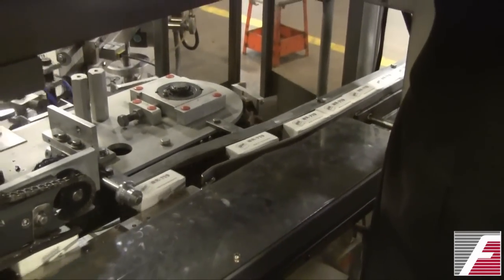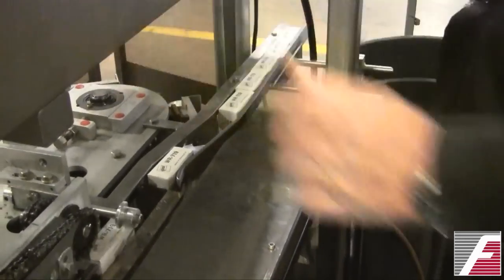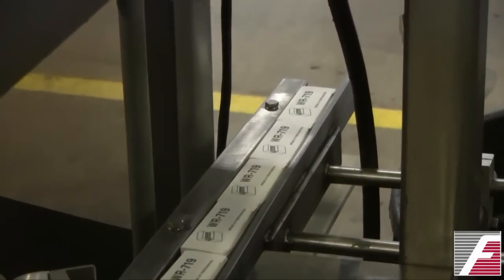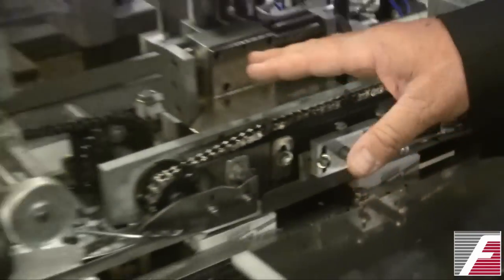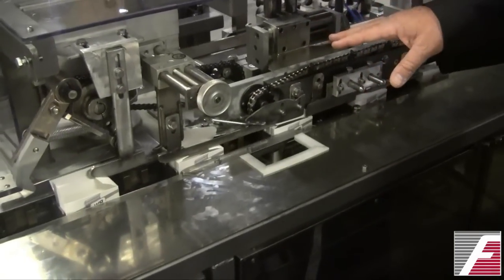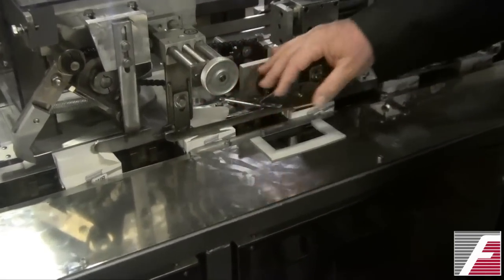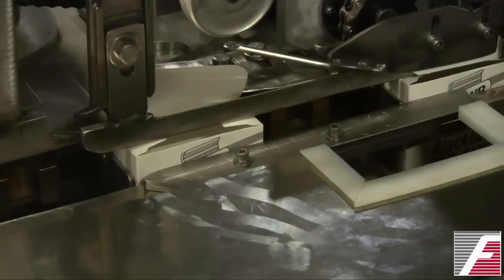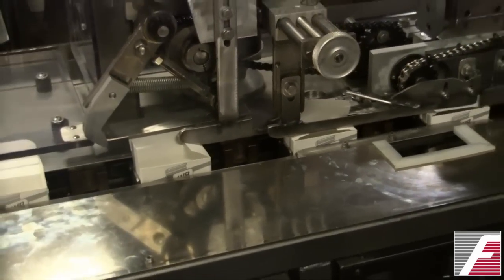The carton is guided out of the pocket and into a discharge conveyor. In the guide area and folding area, the positioning of the guides is very critical, because if these guides are not positioned correctly, the flap will not fold correctly, the tab will not line up correctly, and the carton will be damaged or destroyed in the process.